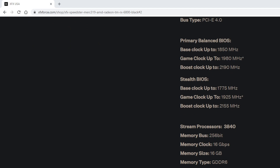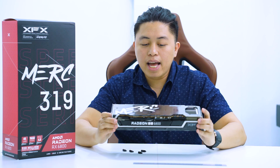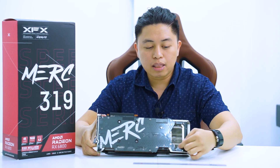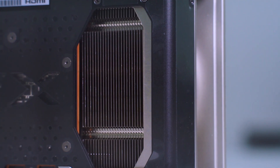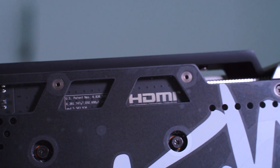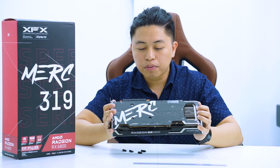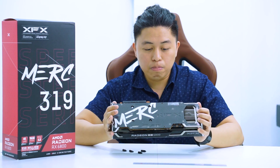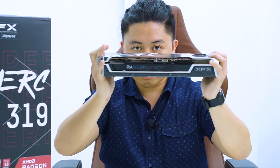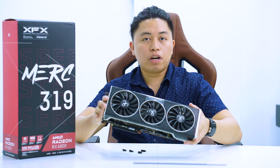On the back we have a nice back plate with the Merc decal — note that it's painted on, not a sticker. It has multiple heat dissipation cutouts in the aluminum back plate that serve as exhaust points. Notably, there are thermal pads between the back plate and the PCB, which is different from the norm where thermal pads are typically only between the PCB and heat sinks. This suggests the back plate also actively participates in heat dissipation.